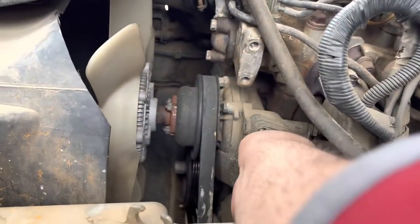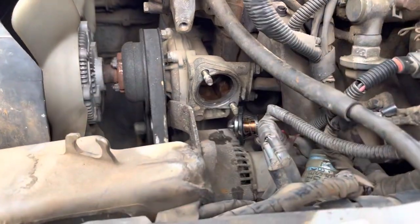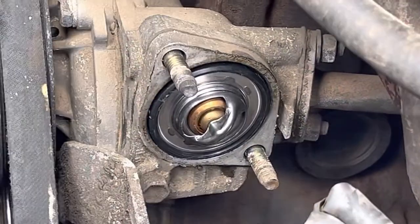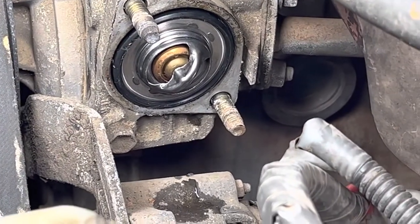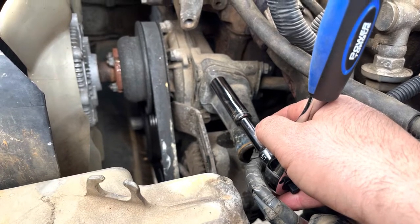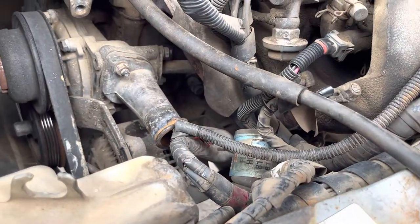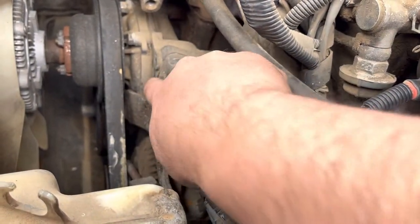Thermostat's going in — sits in there with the rubber gasket. That looks good. And this part goes back on. This thing can only go one way because of the way the piping is set for the hose. If you look at it from the top, it's actually bending in, and that's the correct way. Also, these should be flush between there.